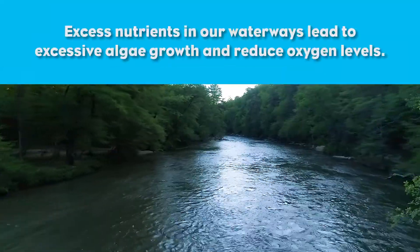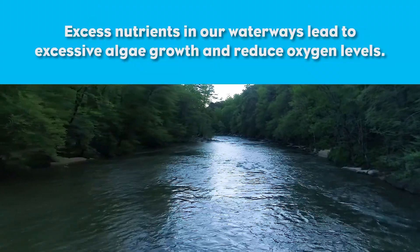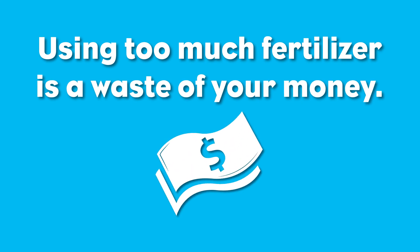Excess nutrients in our waterways result in excessive algae growth and reduced oxygen levels, which negatively affect fish and aquatic insects. Using too much fertilizer is a waste of your money and leads to higher cost of surface water treatment.